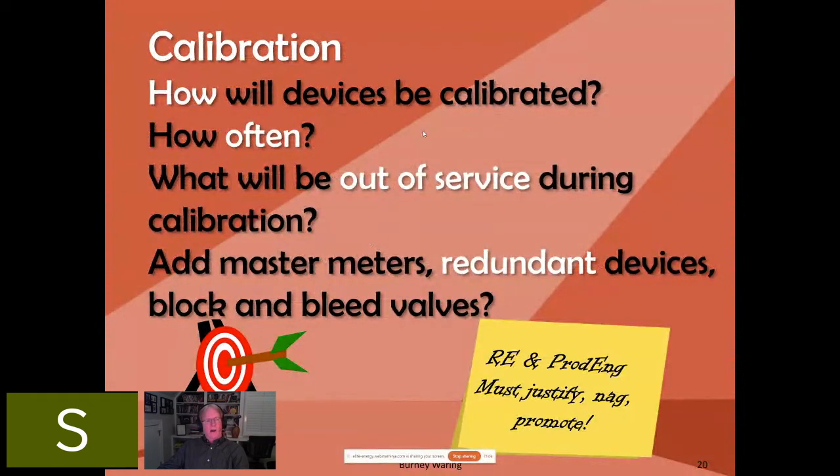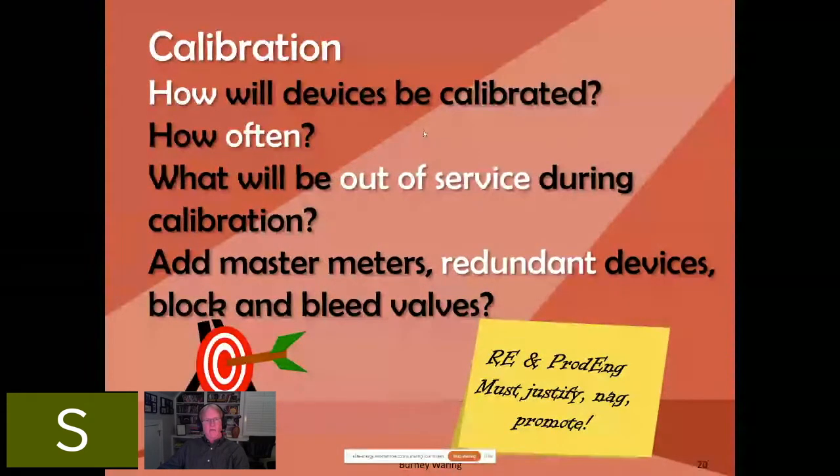Calibration is another thing. I can tell you that if you, for example, want to calibrate or properly maintain a meter, a gas lift meter in the field — an orifice meter can't be calibrated per se. What can really be done is cleaned and maintained the internals in a certain geometry.